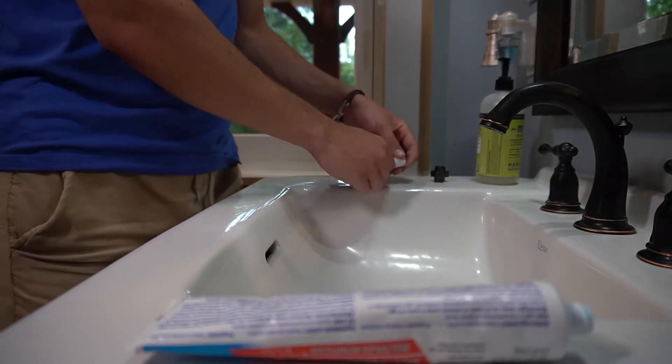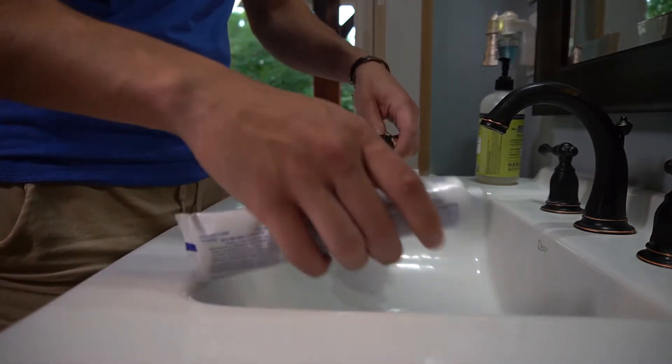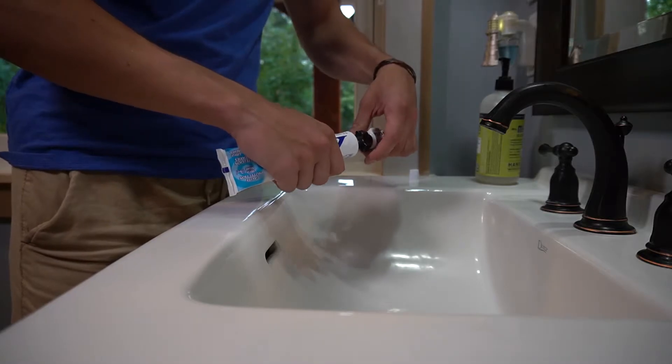Finding travel-sized tubes in your favorite whitening or prescription variant is rarely possible. With The PacePal, you can fill your travel-sized tubes with your preference of toothpaste, while saving money by allowing you to use these travel-sized tubes more than once.